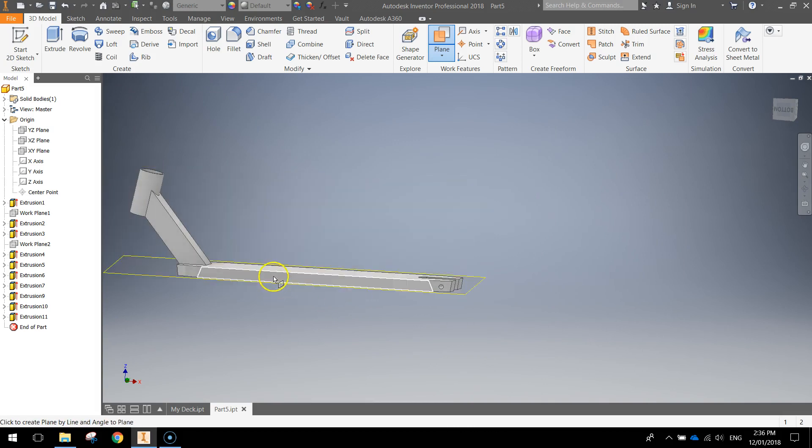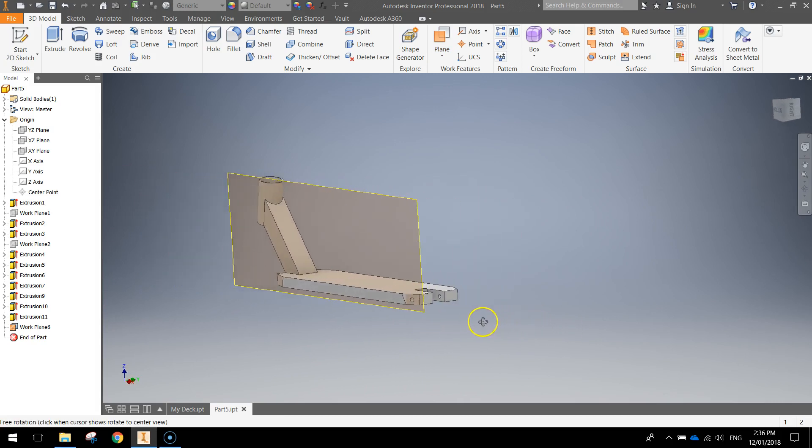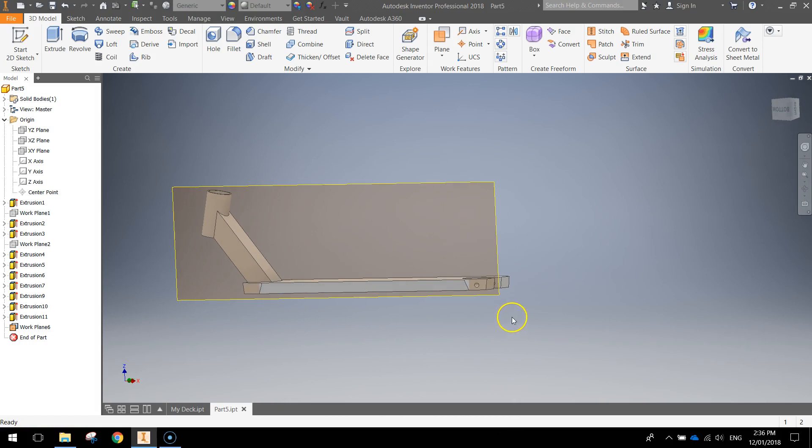Zooming out you can move your mouse around and get these different planes. You want the one that sits upright like that, so just move your mouse down a little bit and you should see an upright work plane that runs parallel with the XZ plane. Click once there, don't change the degrees and press the green tick. You can see we've got a work plane now that will allow us to draw just off the edge of our scooter deck.